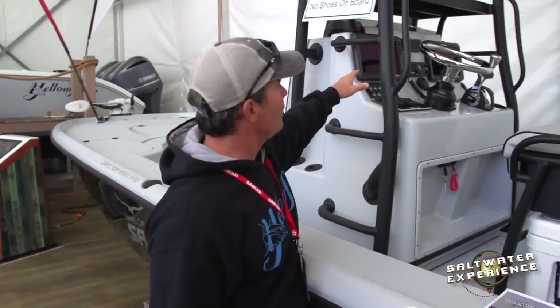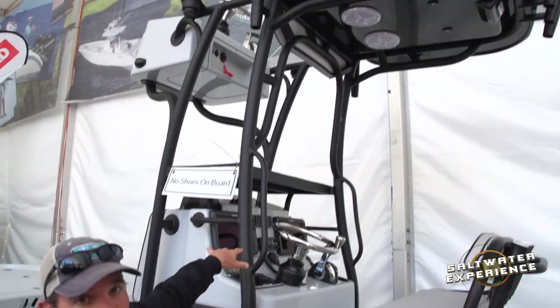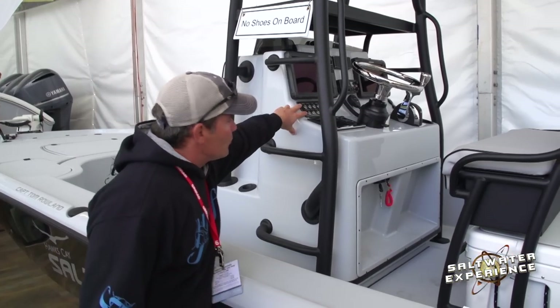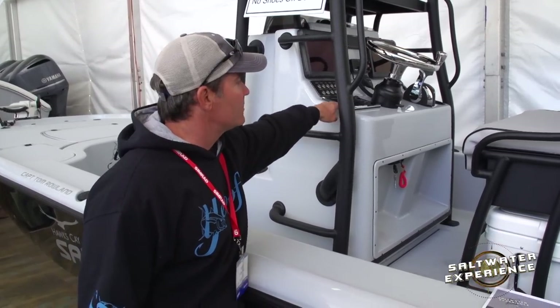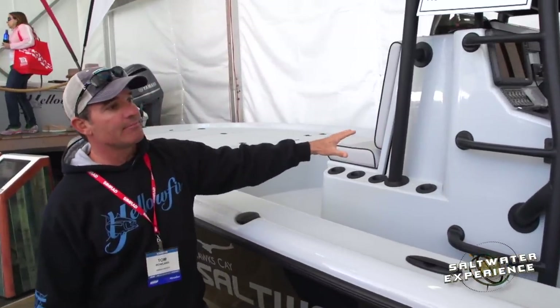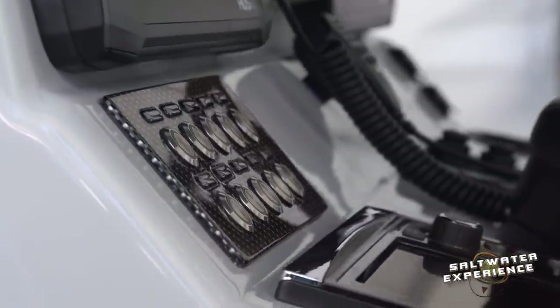On the console, I've got a second station where I can drive from the top, and twin Lowrance HDS Gen 3s. I've got a switch panel that will override the Mercury Smart Craft gauge and the C panel. This console stayed the same, but on the new boat there's a brand new console which will be quite a bit shorter, which is a good deal.